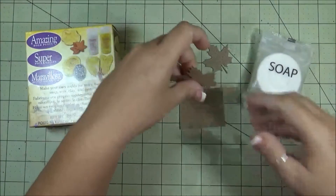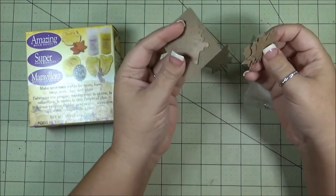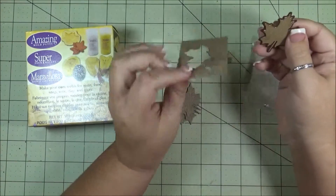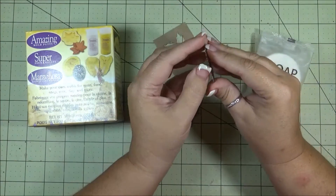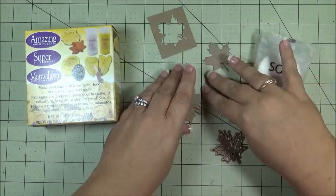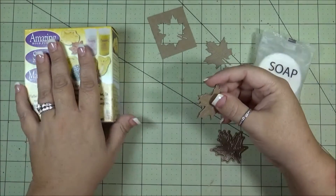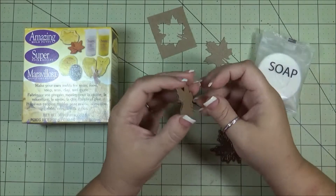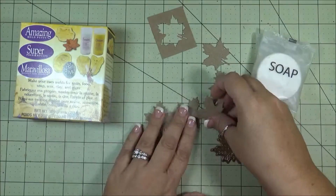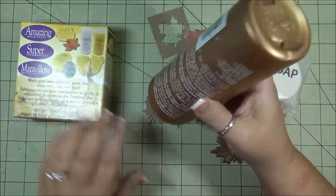First I started out cutting a bunch of leaves using a Spellbinders die cut — this is just chipboard. I have several of these, and the reason why I did a bunch of them is because in order to get it to work with the putty, which I'm going to be pushing down into, I wanted it a little bit thicker. So I'm going to glue these together and then I will show you what I'm going to do when I get to this part.